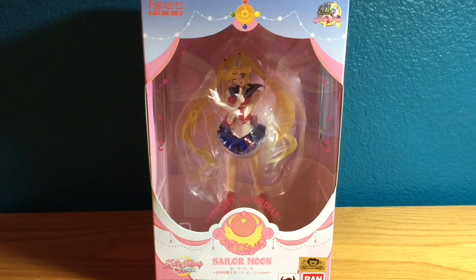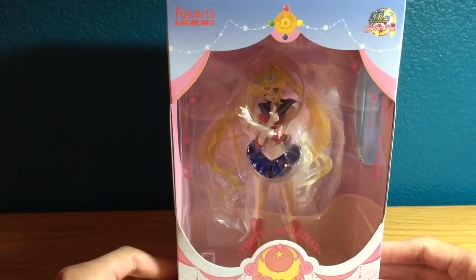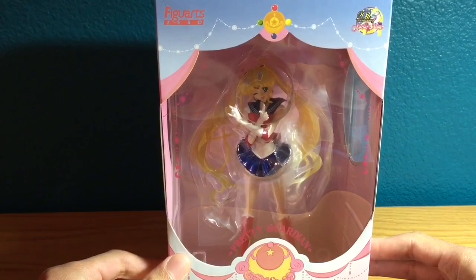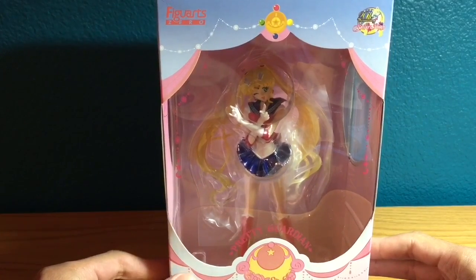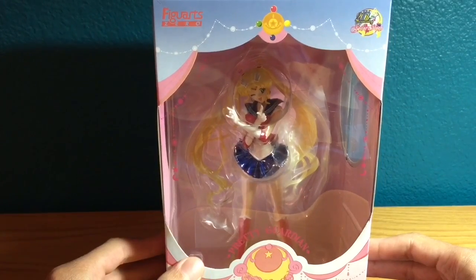Let's start this video review off by looking at the packaging. My first thoughts are that the packaging is absolutely beautiful, and it's definitely a newer and more unique approach as opposed to the classic Figuarts Sailor Moon figures packaging. You can check that out on my channel here as well.